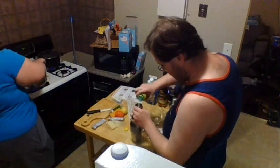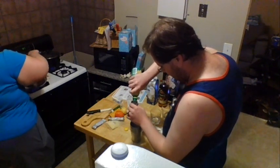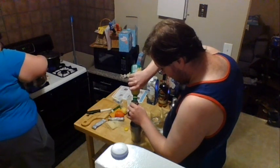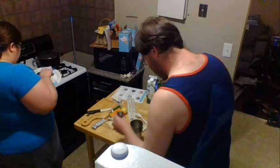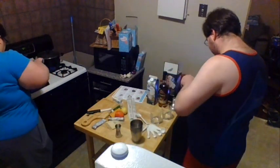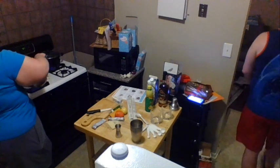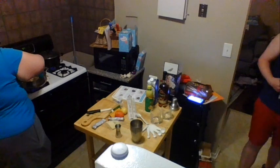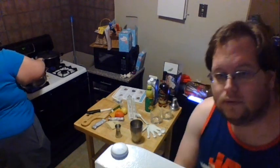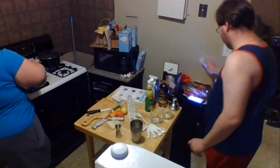Add one ounce of lemon juice. You also don't want to overcrowd your pan for the scallops — if you overcrowd them, they won't brown.